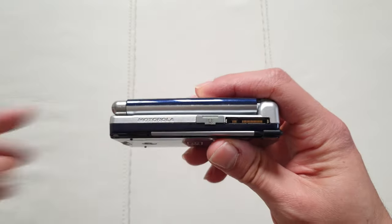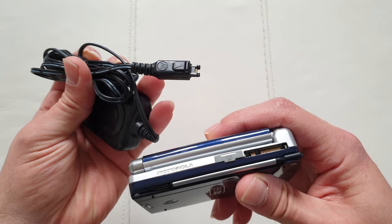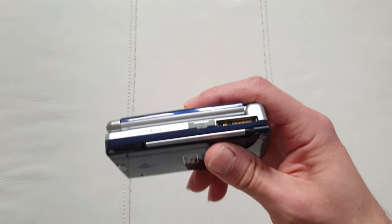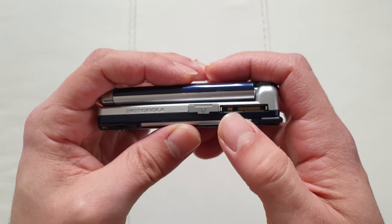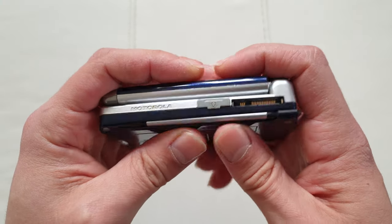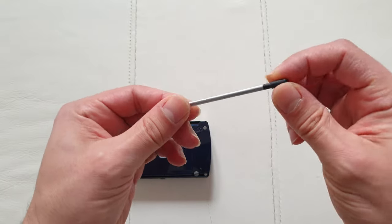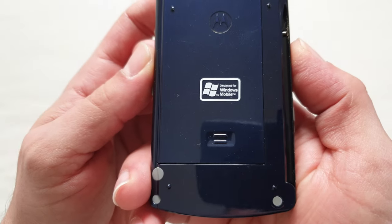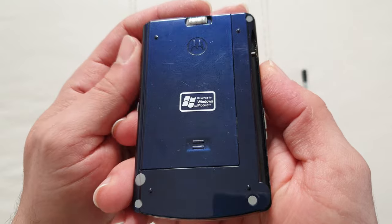There's a metal Motorola logo, and on the side we've got the typical Motorola connector — nothing special, just the regular Motorola charger from the V series and the Motorola E1000. There's also the SIM card tray and an embedded stylus, which is very cool. It's not telescopic. At the back it says 'Designed for Windows Mobile' and the plastic has this nice sparkle effect.